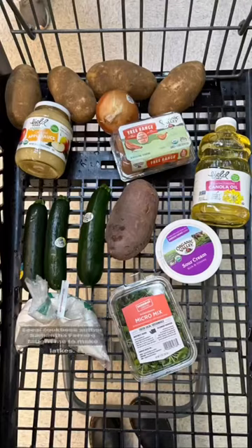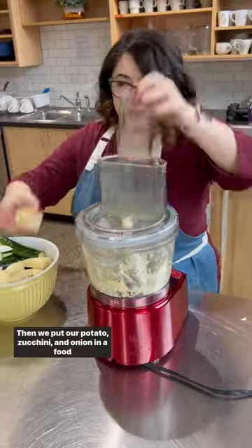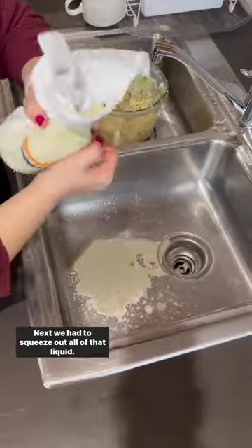Local cookbook author Samantha Ferro taught me to make latkes. First we grabbed our ingredients from the co-op, which you can find in the comments below. Then we put our potatoes, zucchini, and onion in a food processor. Next we had to squeeze out all of that liquid.